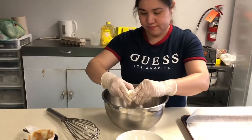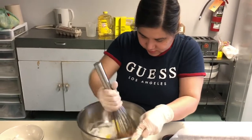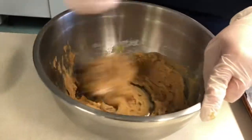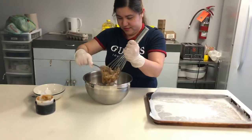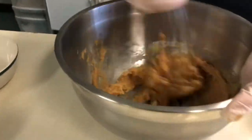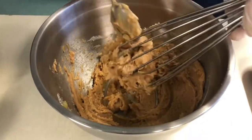Add the egg, then use the whisk to mix it. Make sure you scrape the sides to mix it very well. This is very sticky. It looks nice. We need to make sure that it's well blended and mixed properly.